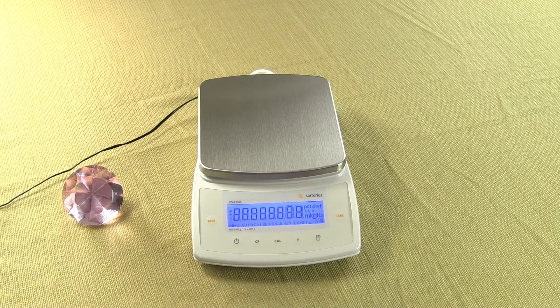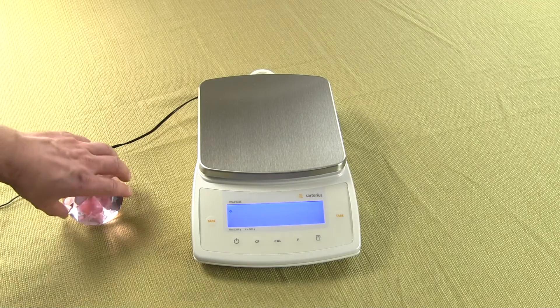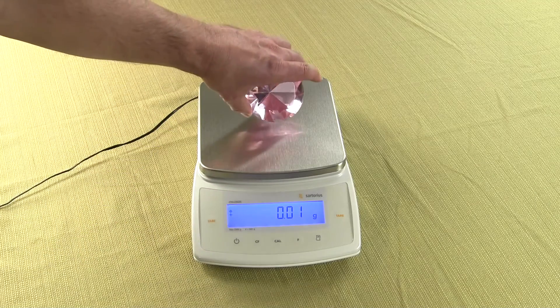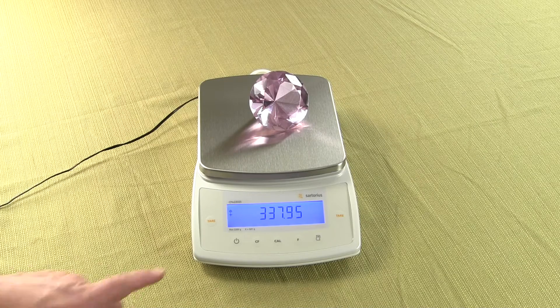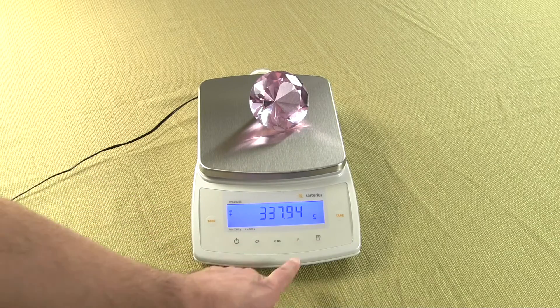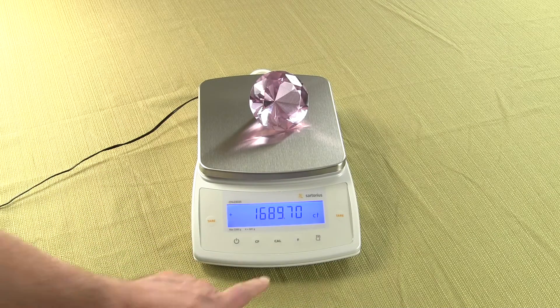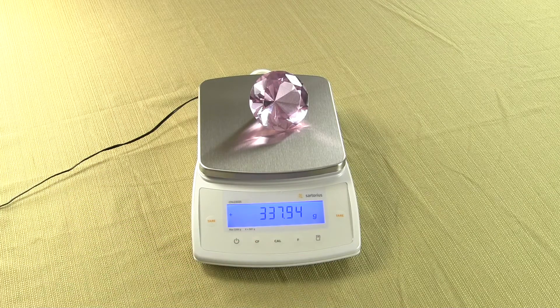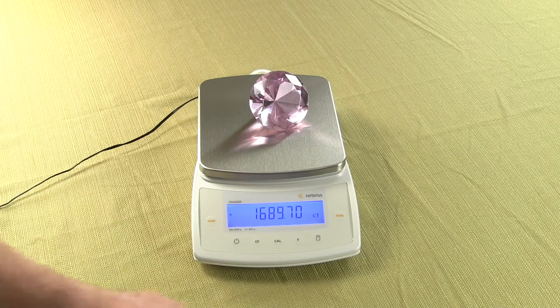Press and hold the tare key. The balance resets and goes to 0.0. Put our item on the balance, and now press the F key. We are in grams right now. Press the F key — we are now in carats. Press the F key again — we are now in grams. Press the F key again — we are now in carats.